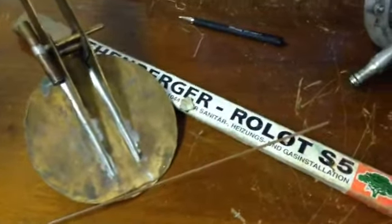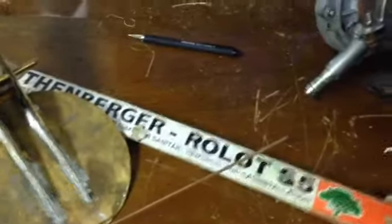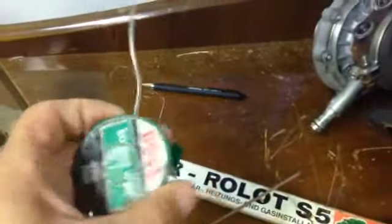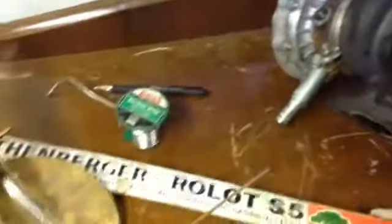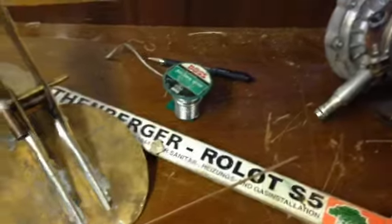Today we're looking at brazing or silver soldering. Essentially all this is, is a higher temperature version of your normal soldering. You may wonder why that's so cool — the reason is that you can do so much more.